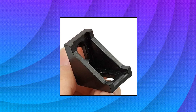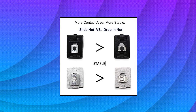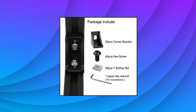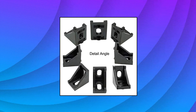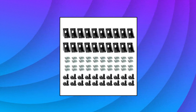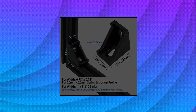Bookloy 20 sets black 2020 series aluminum profile connector set — widely used for building industrial aluminum frame structures, 3D printers, CNC routers, CNC laser cutters, and robotics projects. Package contents: 20 pieces 20mm 90-degree solid cast aluminum corner brackets, 40 pieces carbon steel galvanized M5 by 10mm T-slot nuts, 40 pieces carbon steel M5 by 10mm hex socket cap screw bolts, and one wrench.